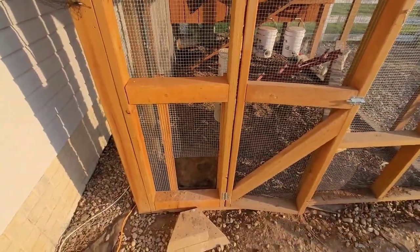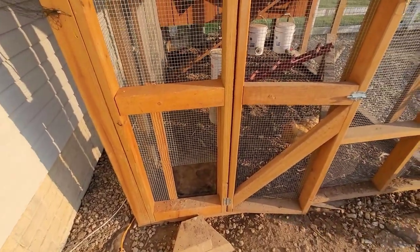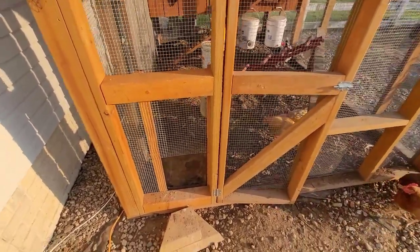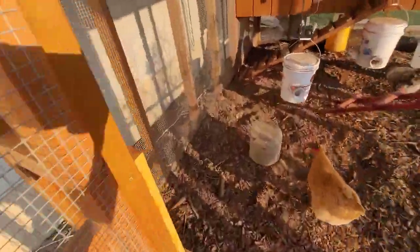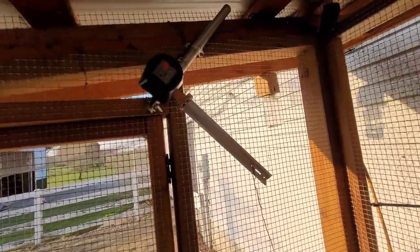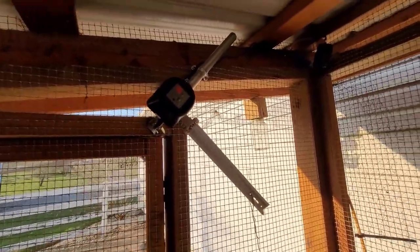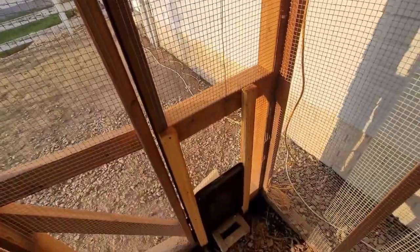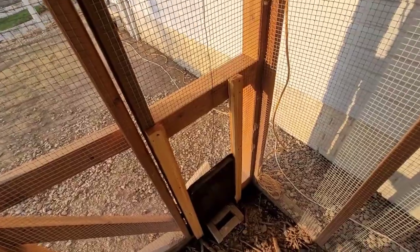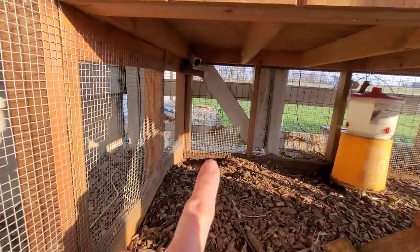We've been really happy with this — the chickens caught on to the new door on day one. We went on a five-day vacation and were able to check on them with our cameras, and they seemed to like it. Rain or shine, any time of year, it just does it automatically and we don't have to be around.